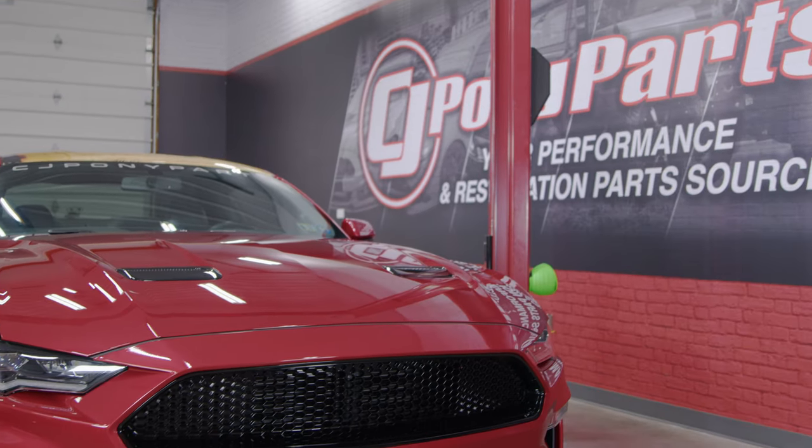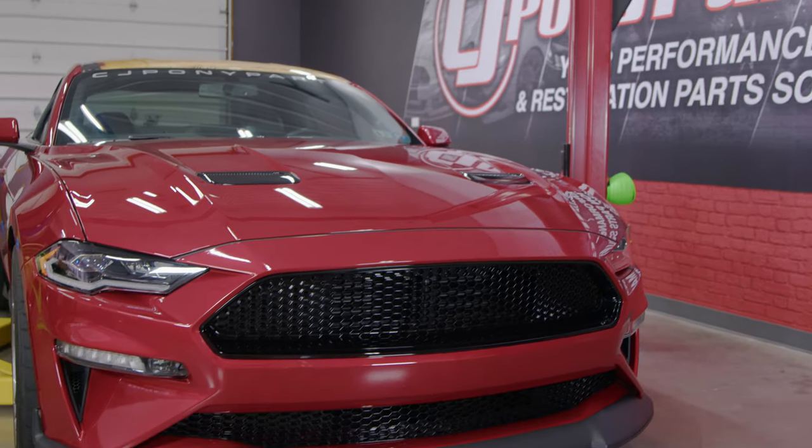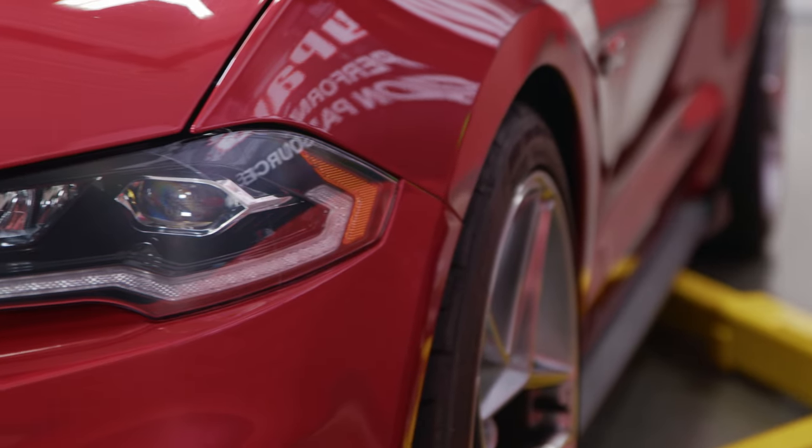These Form headlights will give your 2018 through 2022 Mustang a nice, aggressive, almost modern, exotic look. They look killer when they're turned off, and when you turn them on, that's when the party really gets started. These are direct replacements for your factory headlights, and installation will take you roughly about two to three hours. You'll be back on the road in no time.